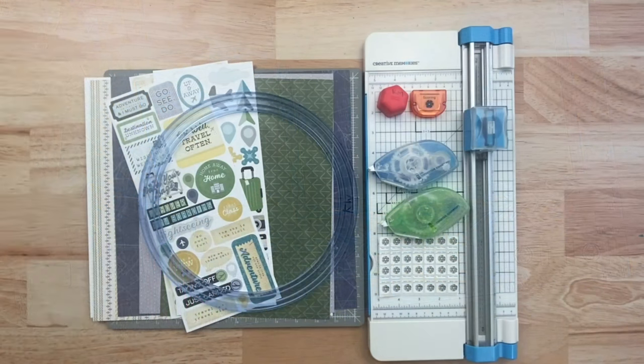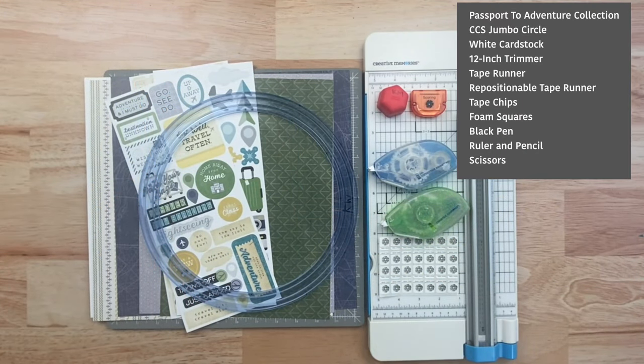We're going to use the brand new Passport to Adventure collection and the custom cutting system with the jumbo circle pattern. We will also need white cardstock, the 12-inch trimmer, tape runner, repositionable tape runner, tape chips, foam squares, black pen, ruler and pencil, and possibly some scissors.